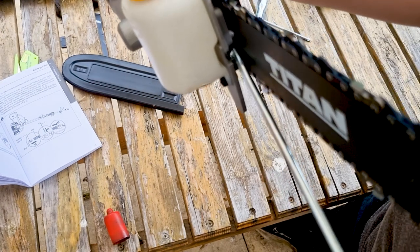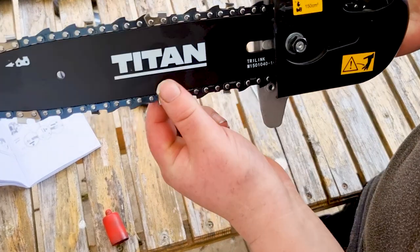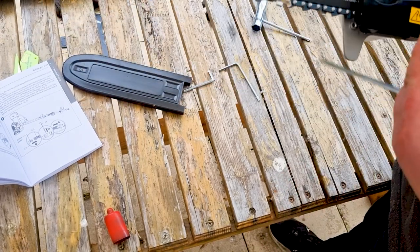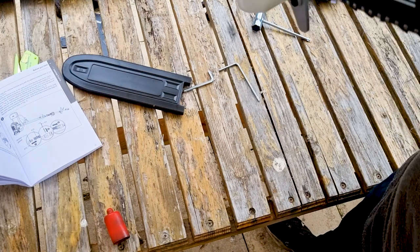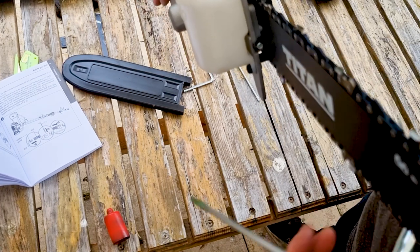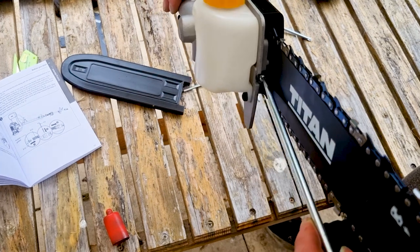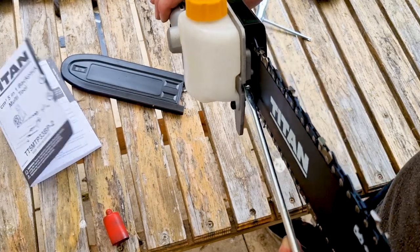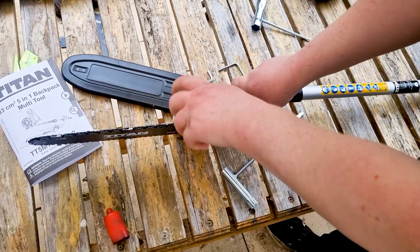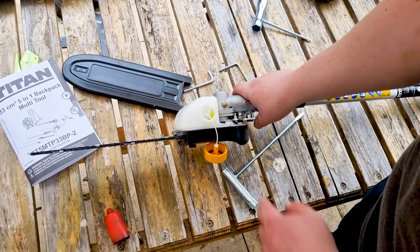You can just see there — you've got a screw there. That's what you need to turn in order to adjust the tension on the chain. The tension on my chain is alright so I don't need to do it, but if you did need to do it you just use that screw there. You turn it clockwise to tension and anti-clockwise to de-tension. And here you have your lubrication tank — you want to get some chain oil and just fill that up.